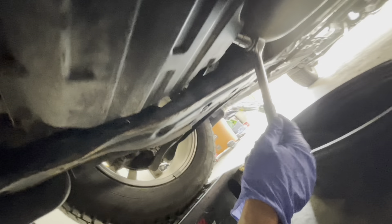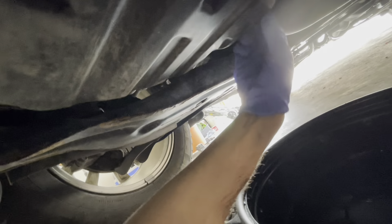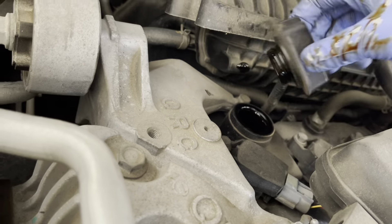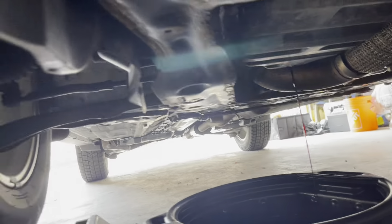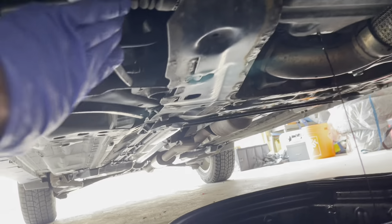We've got our pan under the plug. We're gonna go ahead and crack this open, make sure the pan is under. Something I always like to do is open the oil cap while the oil is draining — it makes for better airflow. The oil filter is located on the passenger side, just underneath.